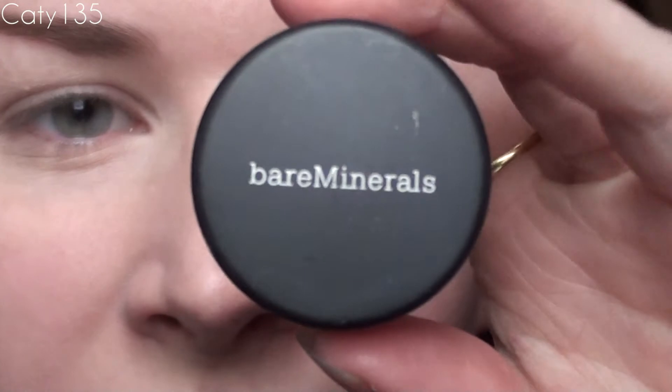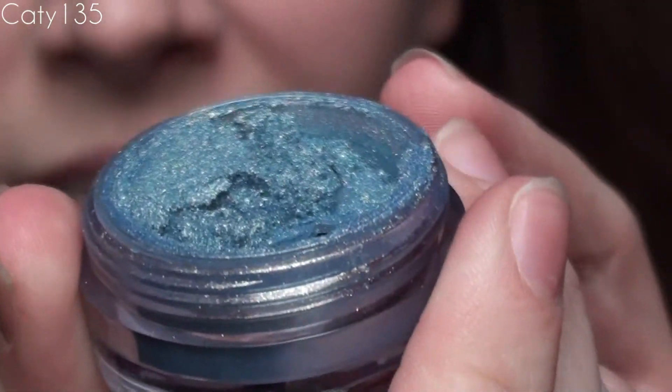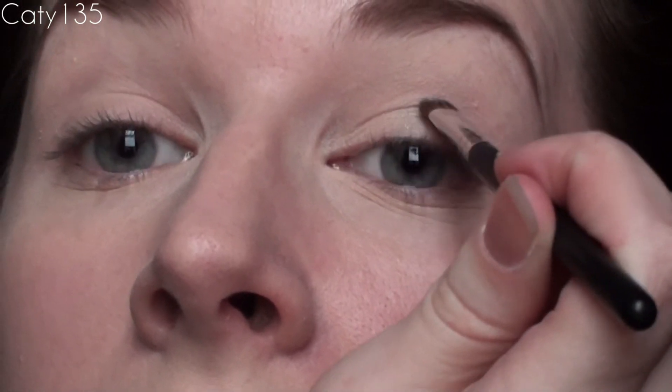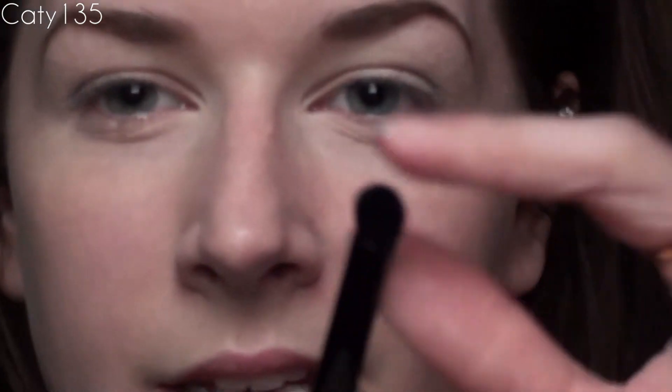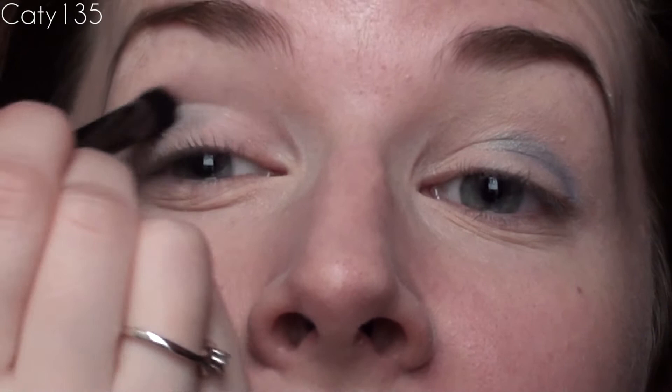Now here's where the fun begins. I'm taking this Bare Minerals color in Chameleon — it's a little bit scary, and it's coming up more blue on camera than in real life. It's kind of a turquoise color with lots of gold shimmer. I'm going to draw this on my crease, starting about two-thirds of the way in and bringing it all the way out. Then I'm going to take a smudger brush and blend out the edges.